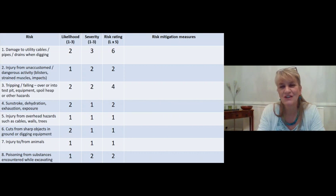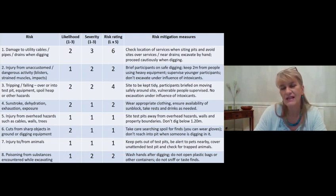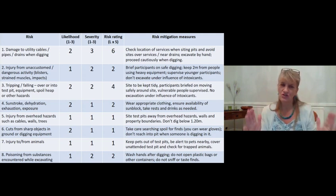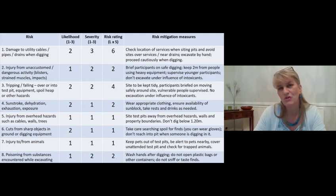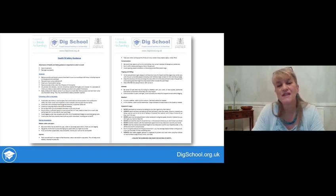Check your mitigation measures against the suggested ones and note down anything you've missed so you have a good risk assessment for your excavation. There's an extra line in your workbook for any risk specific to your site. A health and safety guidelines summary covering all of this is also available on the Dig School website on the 'Recording Your Dig' pages.